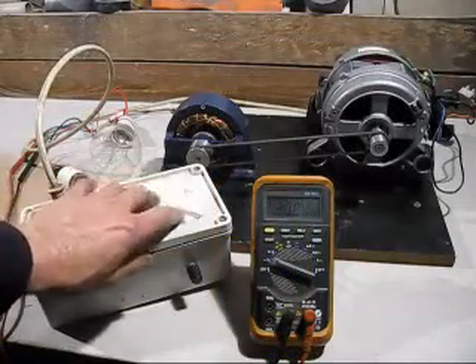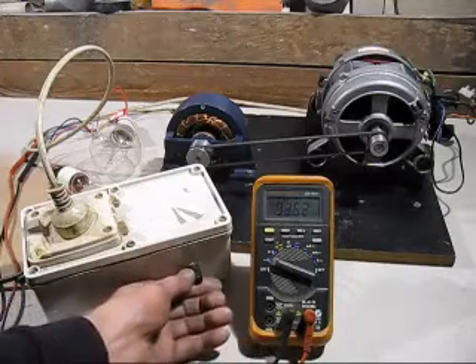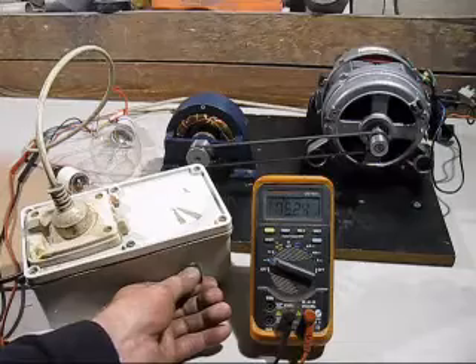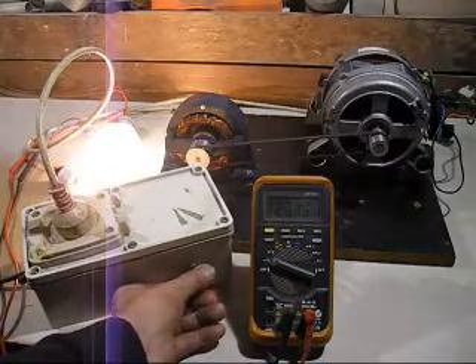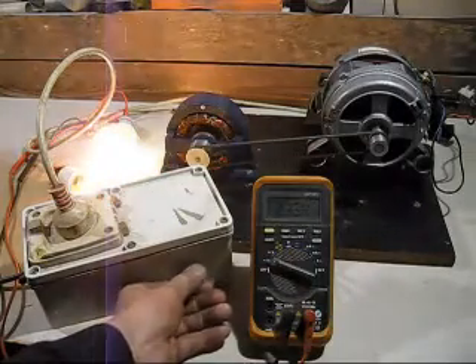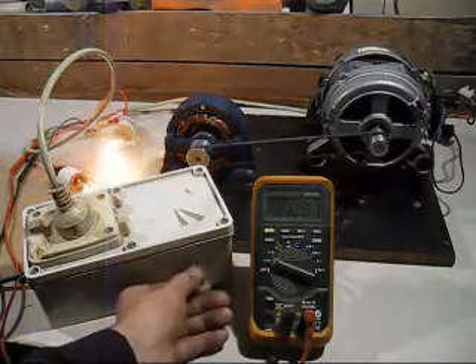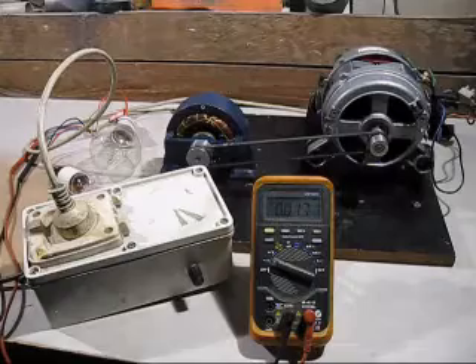One last test for the series motor: this is one of those cheap speed controllers you can buy for series motors, and we'll see if we can control the speed with it. Now you can see why these series motors are very versatile to use in the home.